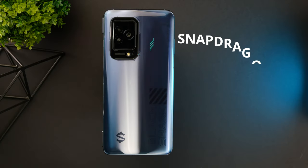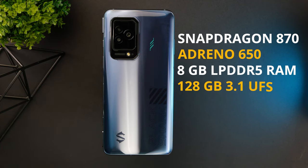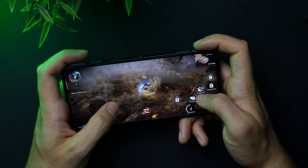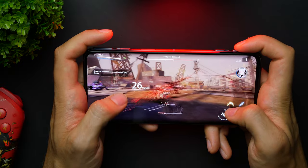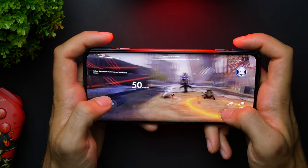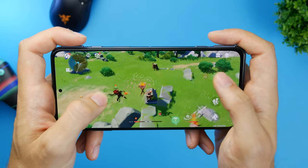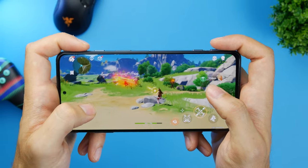Under the hood you have the Snapdragon 870, Adreno 650, 8GB of LPDDR5 RAM, and 128GB of UFS-type storage. The elephant in the room is the relatively older Snapdragon 870, which is the same chipset as last year's Black Shark 4. However, it's still a worthwhile chipset, making the Black Shark 5 fully capable of running the most graphically intense games at high and stable framerates. I tested this with Genshin Impact, Apex Legends, and Asphalt 9, and all of them ran without a hitch. Basically, the Snapdragon 870 is still the most cost-effective chipset, especially in terms of power efficiency and heating.